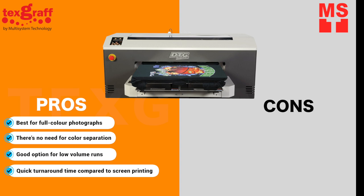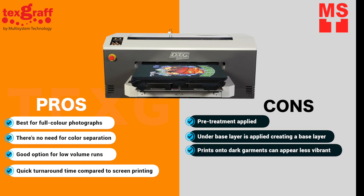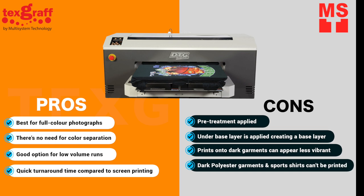Cons of DTG printing: a pre-treatment is applied to dark and colored garments, creating an underbase layer that allows the design to sit on top. Sometimes prints onto dark garments can appear less vibrant. Polyester garments or sports shirts cannot be printed using DTG.